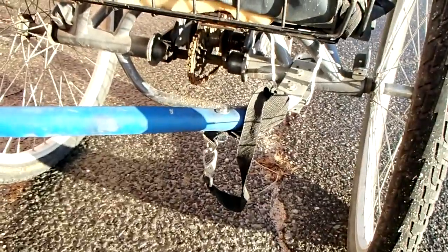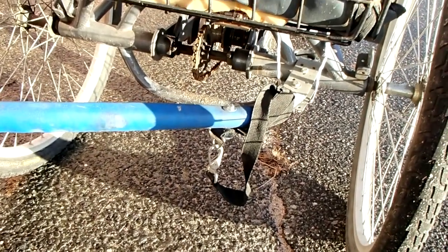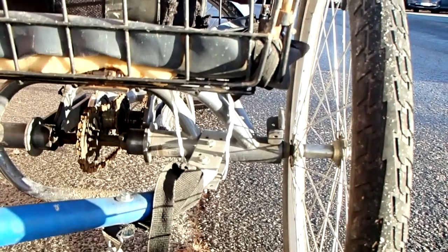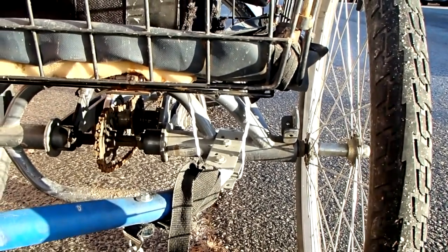I hung it on the tricycle in the same way as a regular child's trailer would be hung, with a safety strap and in my case a bolt instead of a pin that snaps in. Otherwise I hung it around the axle. And since that tends to rotate a little, I put a strap of metal just to keep it from tipping down.